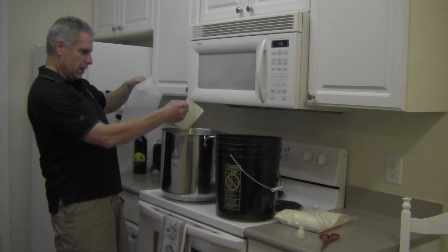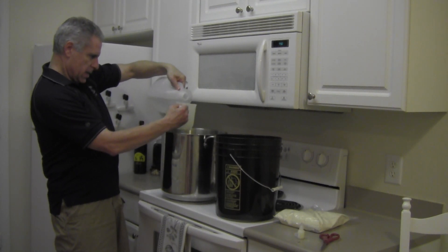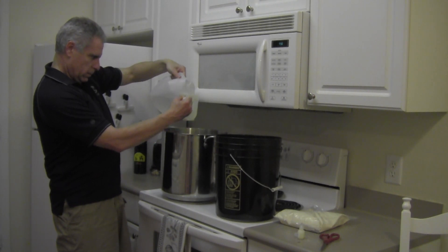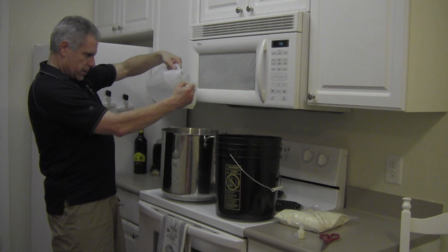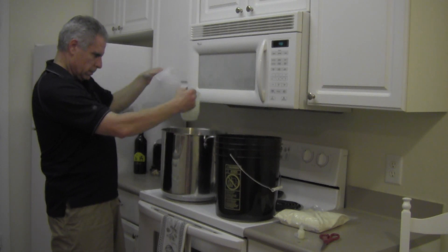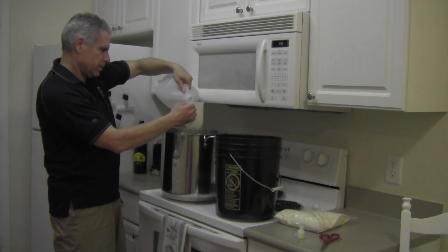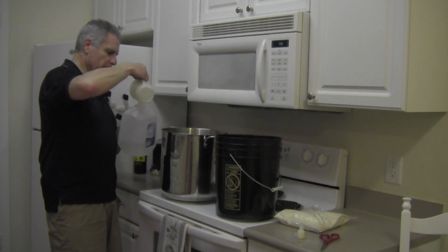I am going to put in 16 ounces, plus another four ounces, and just a smidge — plus another four ounces, that's too much — for the 0.2 ounces.